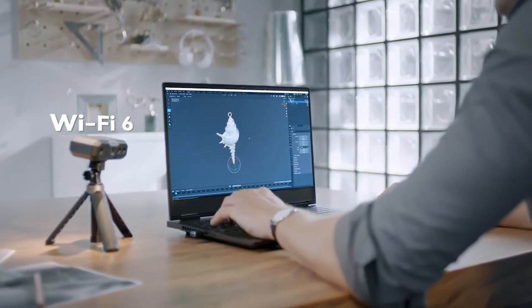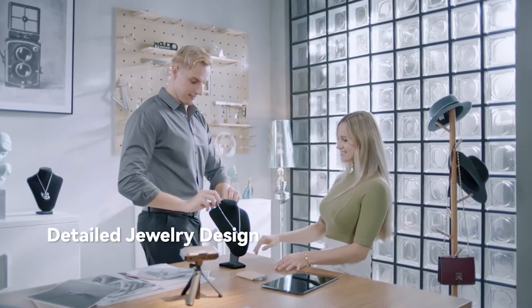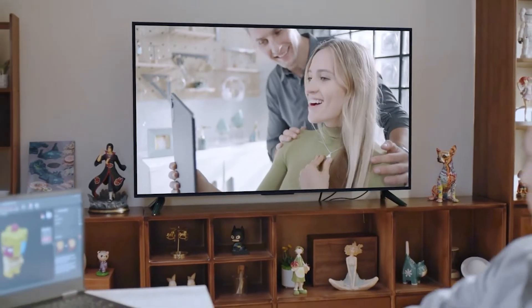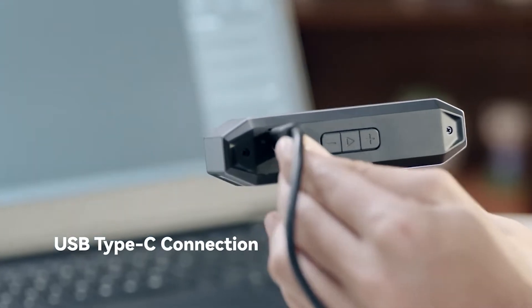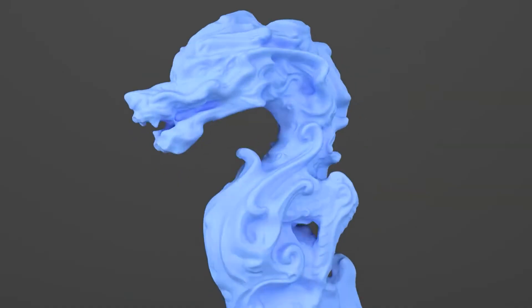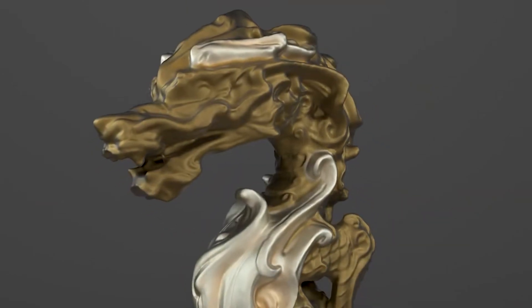This Wi-Fi 6 connection lowers latency and increases stability for mobile scans, and a USB Type-C connection for plug-and-go scanning. With intuitive UI and powerful tools, the multi-system compatible RevScan 5 software makes scanning and editing models a breeze.